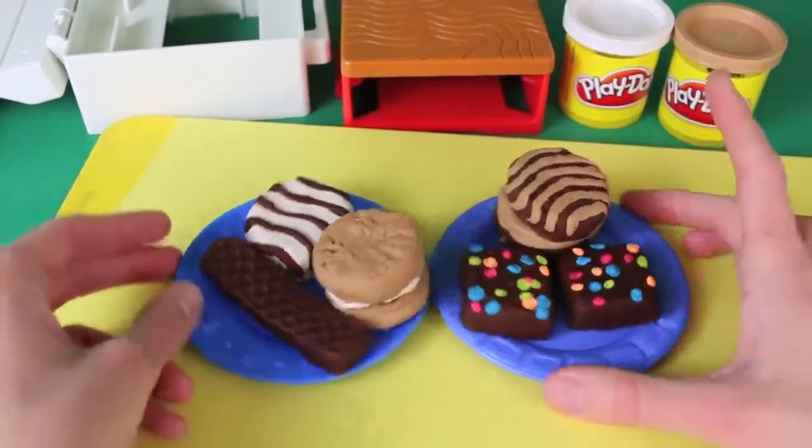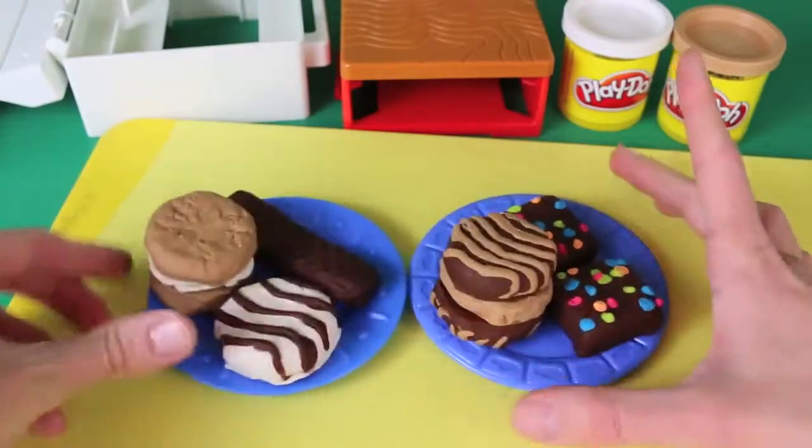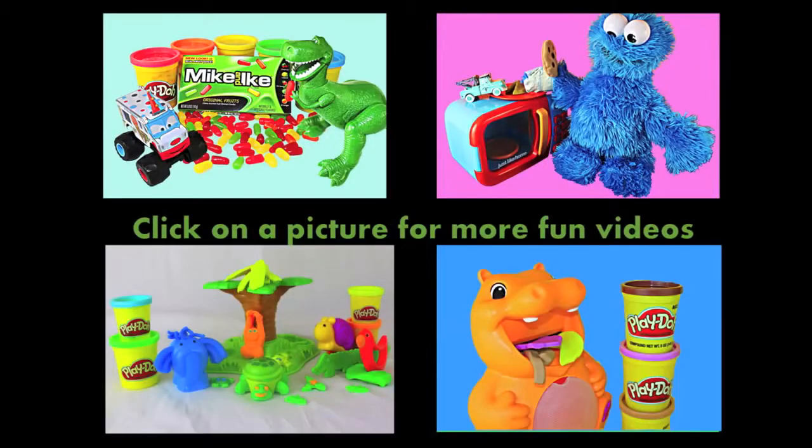Here are all the Little Debbie Play-Doh treats that we made today. I just love old school Play-Doh — this is awesome! Which one's your favorite treat? I think I like the brownies the most. Click on a picture to watch another fun toy video, and don't forget to subscribe and like. Thanks for watching and have a great day!